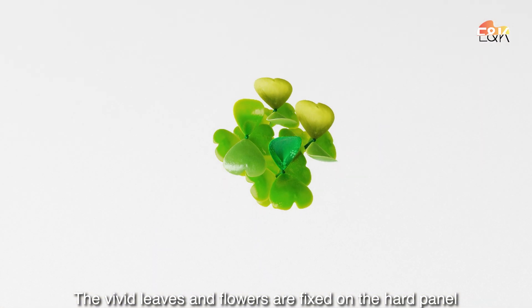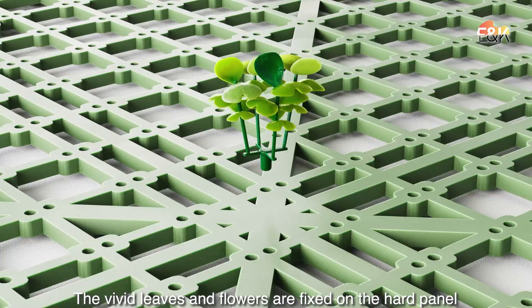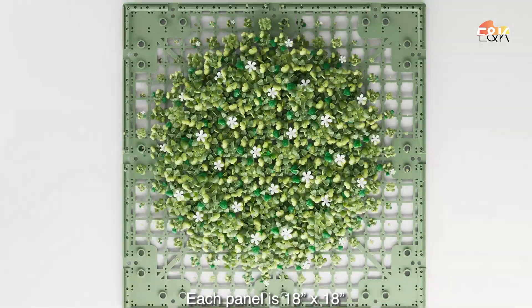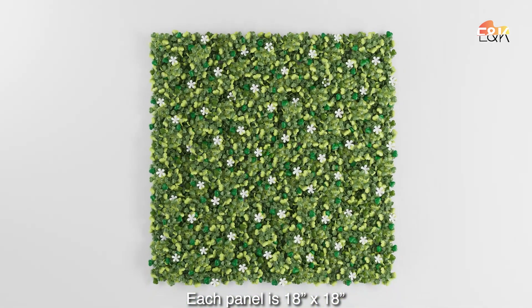The vivid leaves and flowers are fixed on the heart panel. Each panel is 18 inches by 18 inches.